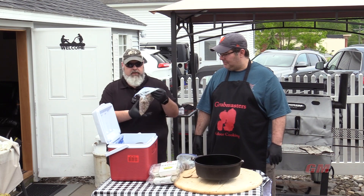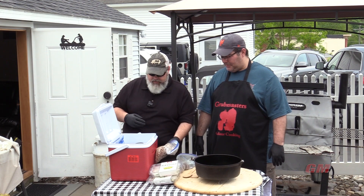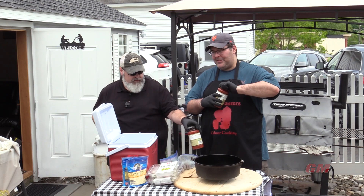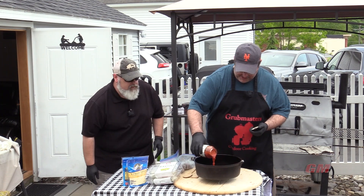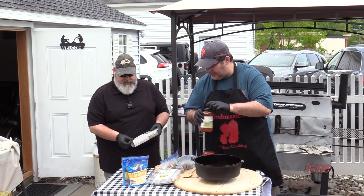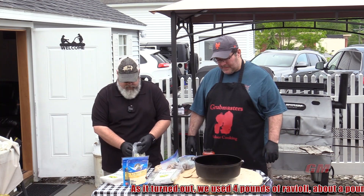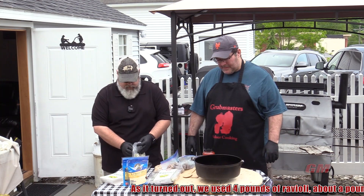Ground beef, two pounds, two pounds of sausage. If you can't get loose sausage, get some patties, brown them up — same thing. We've got some cheese, a little extra cheese, some mozzarella, and some jar sauce because we're lazy. First thing first, we're going to lay down some tomato sauce on the bottom — this will prevent the ravioli from burning. We're using a 14-inch regular size Dutch oven today and we'll try and get about four layers.